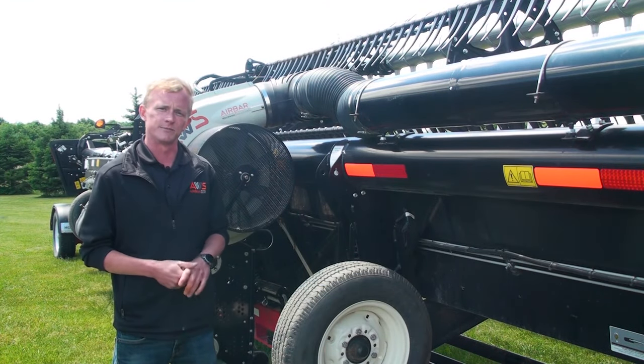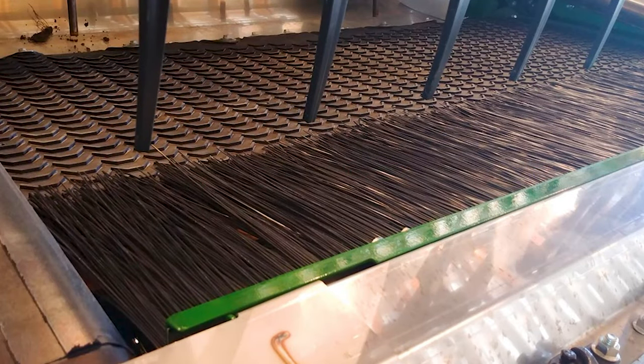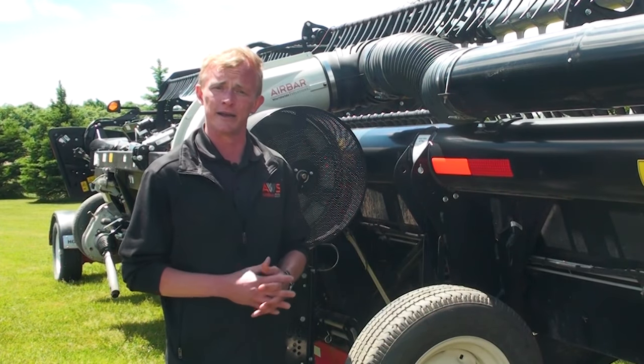Another product used as a loss management tool is the sump saver. A stiff bristle brush mounted behind the knife in front of the sump acts as a smooth transition for crops onto the infeed belt, while still allowing rocks and heavy debris to fall in. AWS sump savers are available for John Deere and MacDon heads.